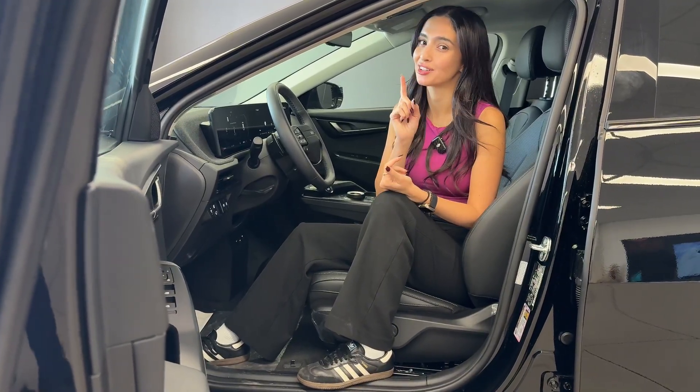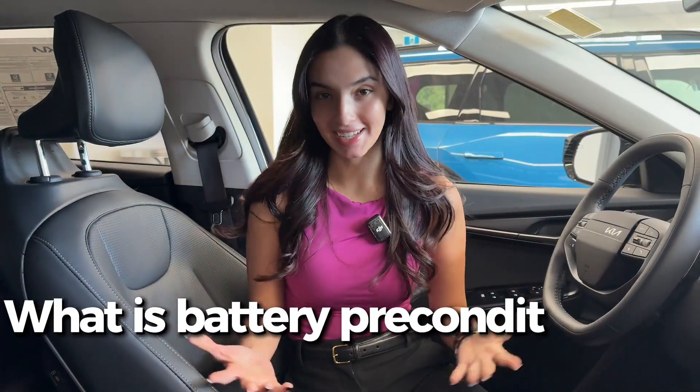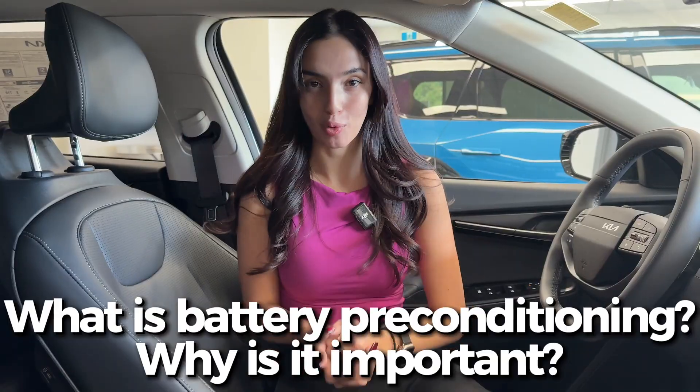So what exactly is battery preconditioning and why is it important? It really comes down to your driving lifestyle. If you frequently use DC fast chargers and live in a climate with extreme heat or cold, it's pretty beneficial and important. However, if you do all your charging at home and have a mild climate, you may never use it — but it's still good to know.